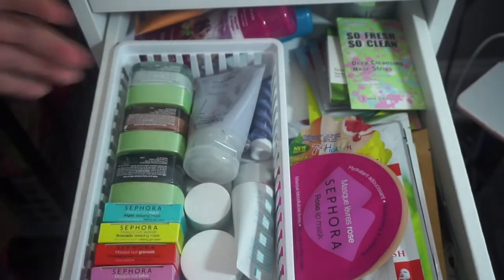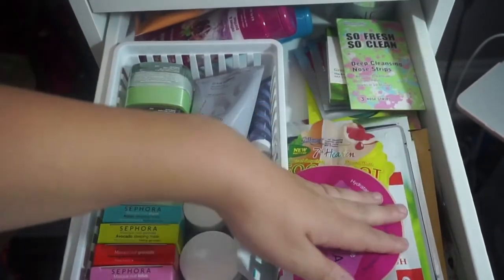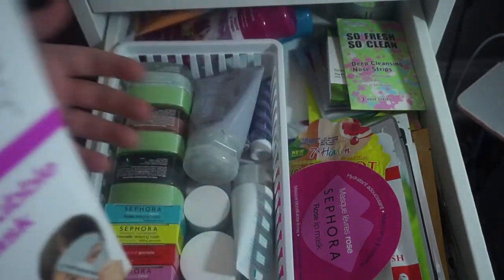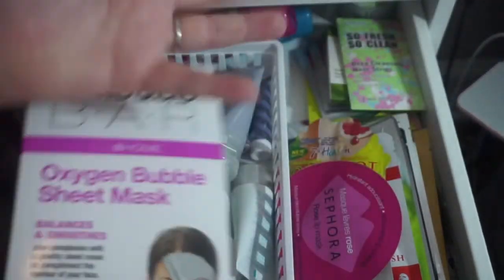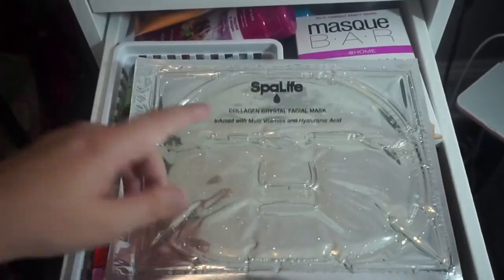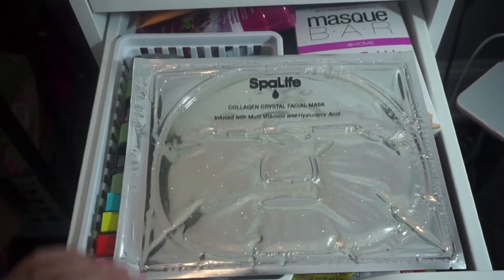This is what the face mask drawer looks like at the end. The thing about the single-use sheet masks is I can get through them really fast — like I could finish them in two weeks if I used one every day. So I'm not too worried about this drawer. I'm just going to stick my big collagen glitter mask on top so I can do a video on it. And that is my face mask drawer.